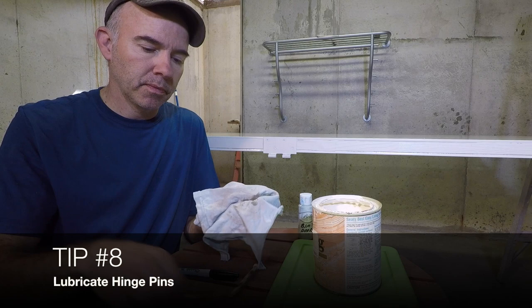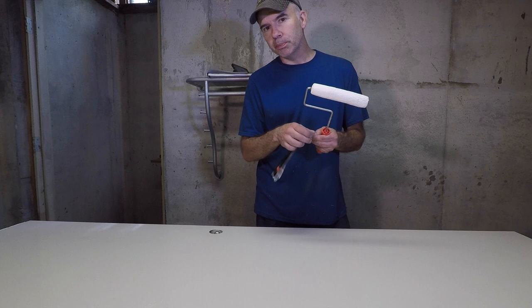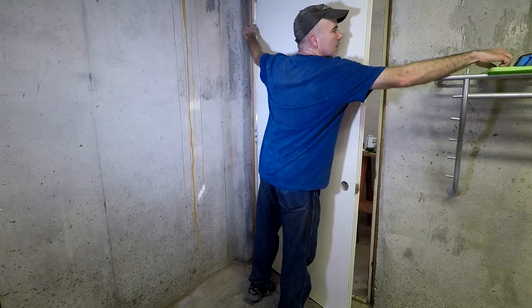There's one more great painting tip: your rollers. If you need to paint later, you can take your roller and put it in a Ziploc bag, or even the bag it came in, and close it up. You can come back a week later and give it a second coat.